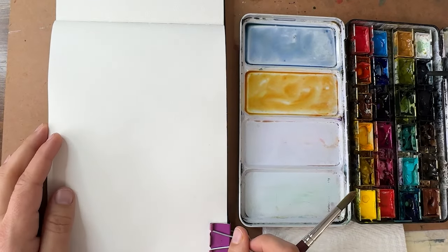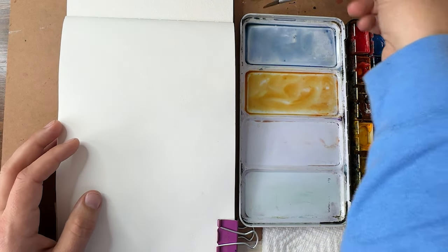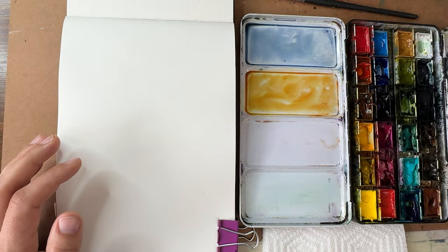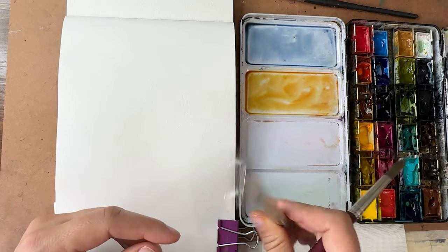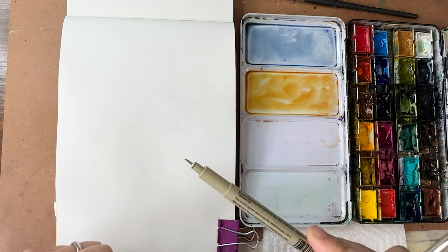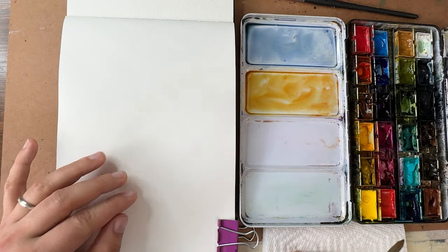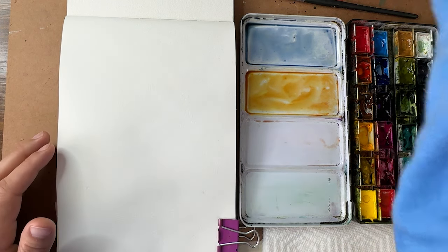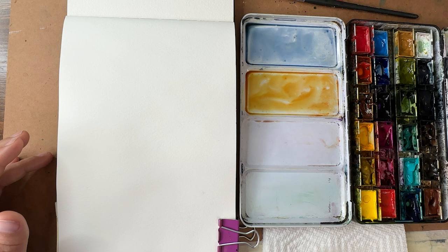Hey there, welcome back! I'm Sheena Searcy and I'm so excited to paint with you today. We're going to do another page in our watercolor journals, and today is going to be a swatch and doodle kind of day. We're going to use our watercolor paints and a micron or archival ink pen — any brand will do — and we'll play with some colors, swatches, and doodling with patterns and shapes.